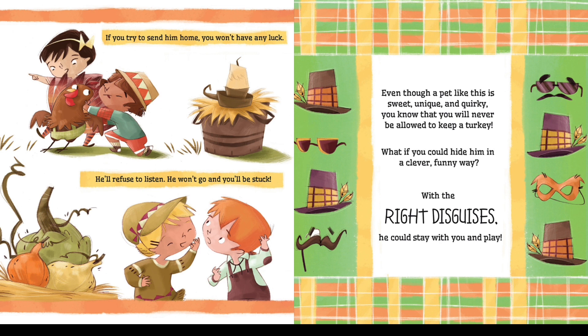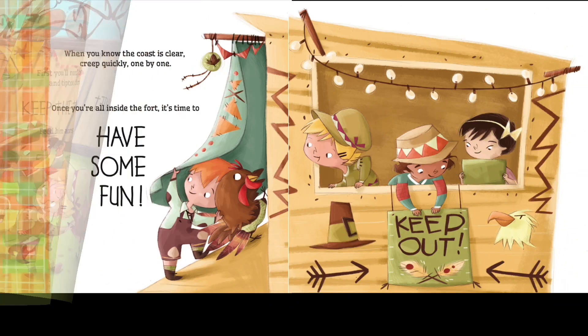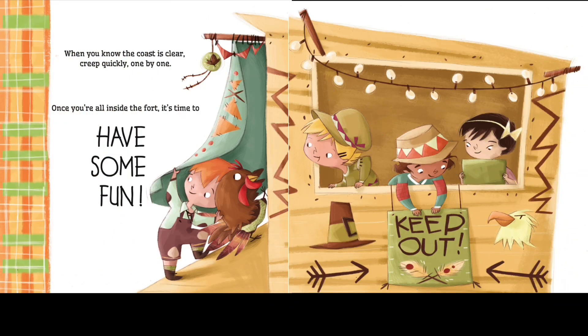What if you could hide him in a clever, funny way? With the right disguises, he could stay with you and play. First, you will need to sneak him home and tiptoe through the gate. Keep the turkey quiet — feed him acorns while you wait. When you know the coast is clear, creep quickly one by one. Once you're all inside the fort, it's time to have some fun.